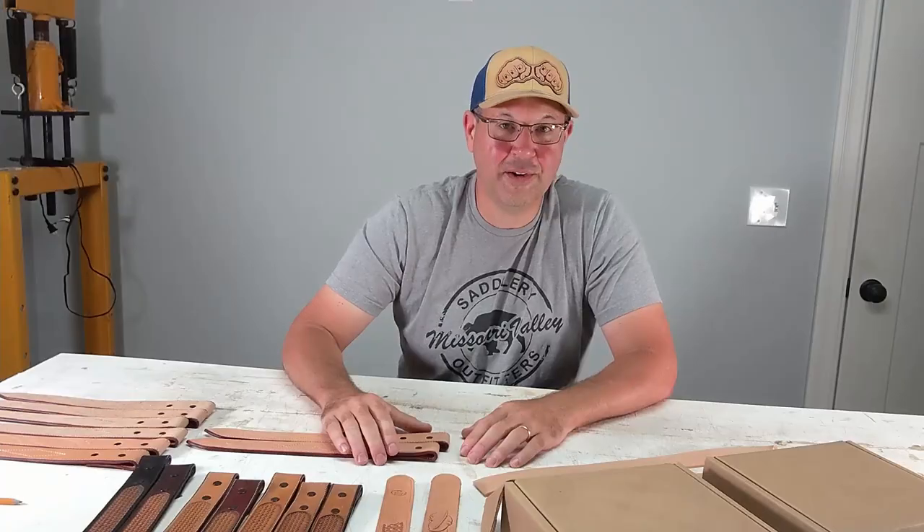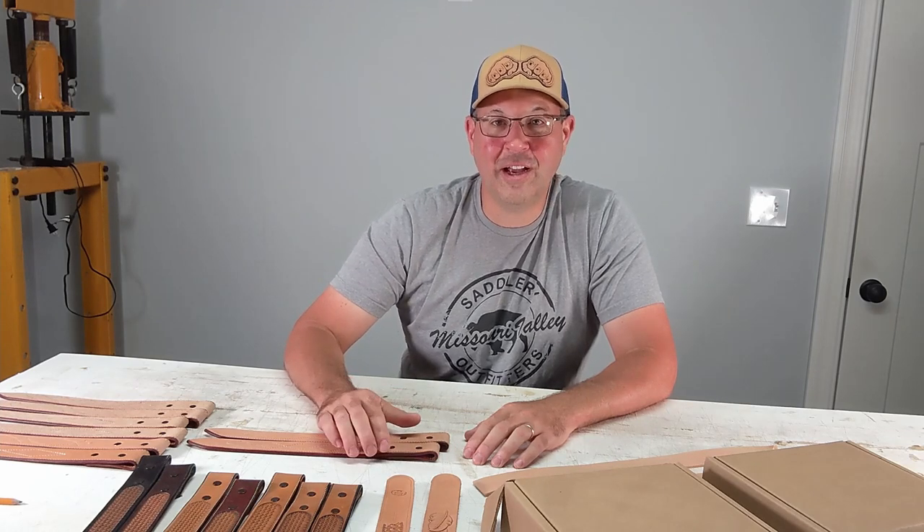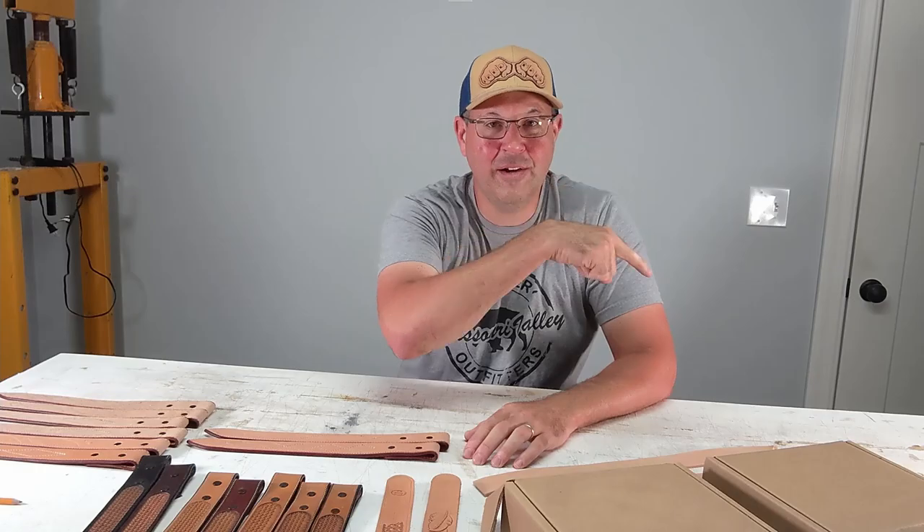I hope you enjoyed this episode of Scrapped Leather, where I just talk about little things that pop in my head during time in the shop. If you haven't done so, go ahead and subscribe, hit that like button, ring that bell for future videos, and share this. Before you leave, go ahead and check out my other videos.